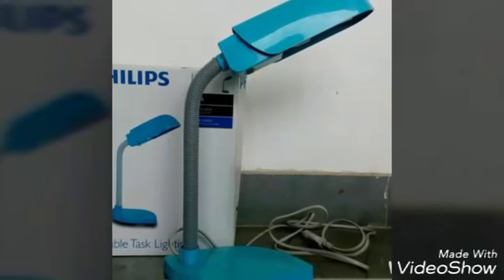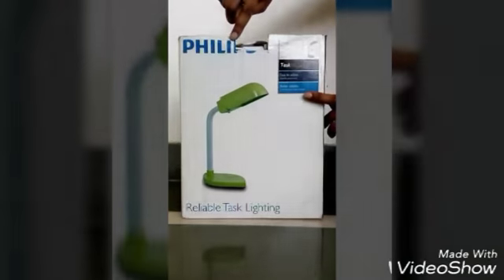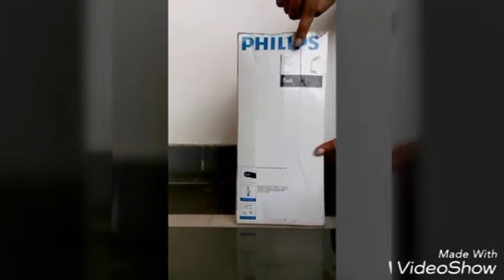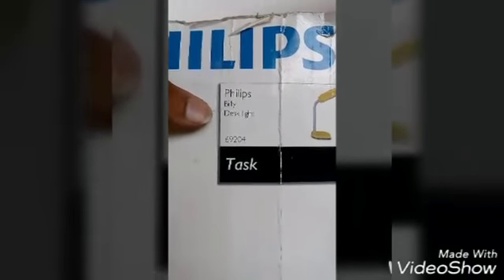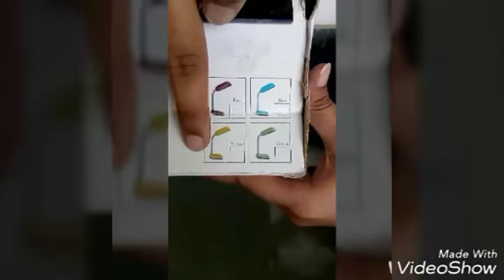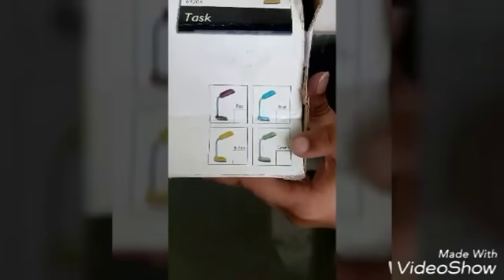Good morning everyone. I'm here to explain my analysis on this lamp — a Philips lamp, model Billy Disc Lamp 69204, safe product, federal insulated, Parker reliable task lighting. This product is available in four colors.